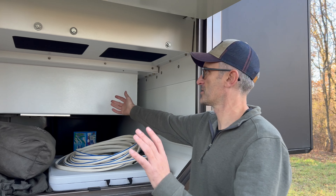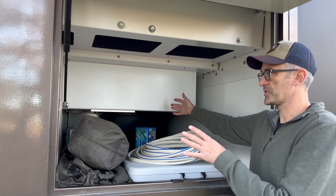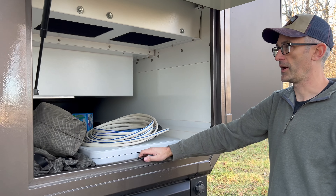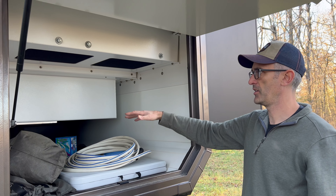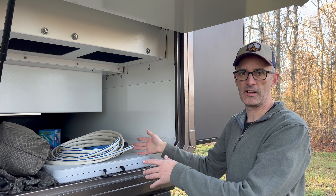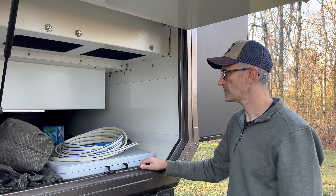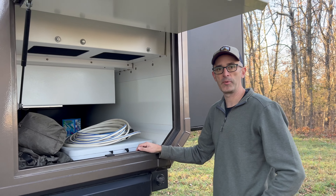This is the bike box. This was a huge project that came together at the very end. We were running short on time on our build and I wasn't even sure we would have enough calendar time to get the whole thing designed and fabricated to bring the bikes, but we made it, got in a few bike rides and enjoyed it, so we're glad we brought them. But this box is pretty grubby inside right now.